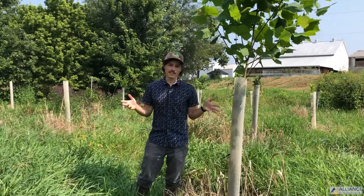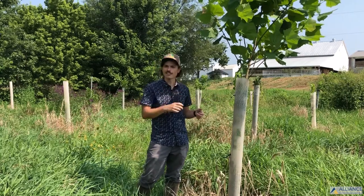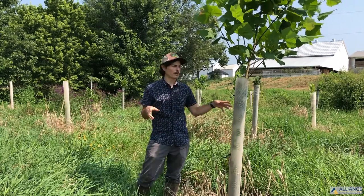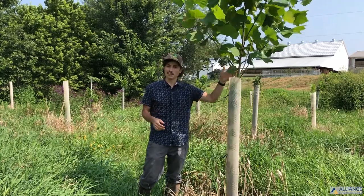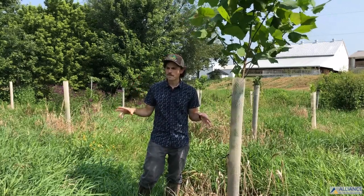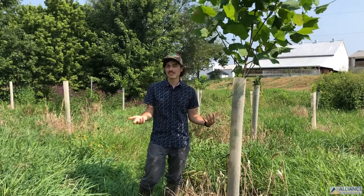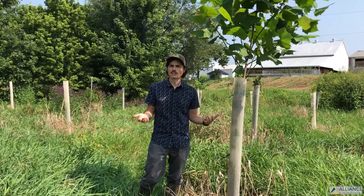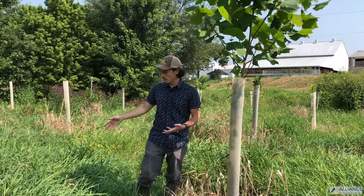This is a pretty classic situation. A floodplain that was grazed with livestock in the past has now been turned into a riparian forest buffer. This buffer was planted spring 2019 and we're doing pretty good. One of the things we really wanted to focus on discussing is our understory and the unkempt nature of this buffer, because this is what you could expect as a pretty average situation in these floodplains on a formerly agricultural area where we do have a lot of growth.